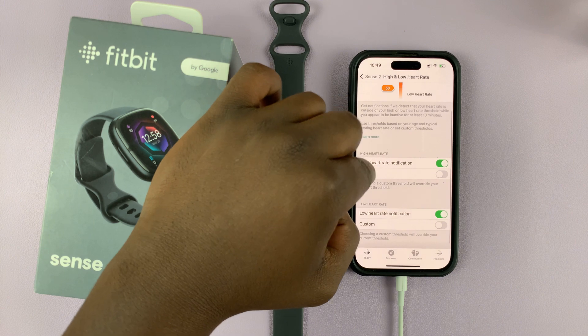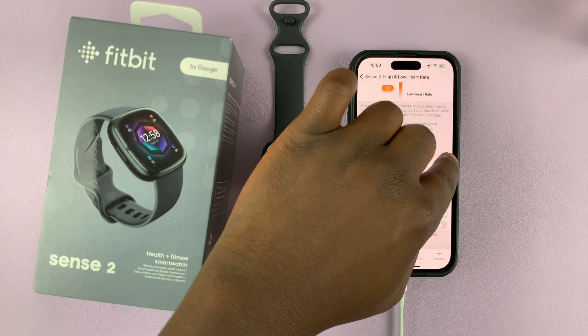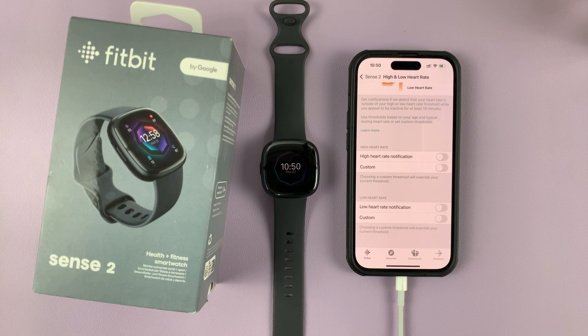Now if you scroll down a little, you can see the high heart rate notification is enabled. If you want to disable it, you can turn that off, and also for the low heart rate, you can disable it by turning that off.